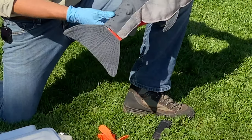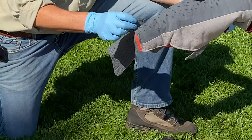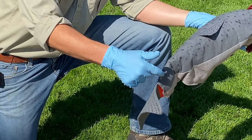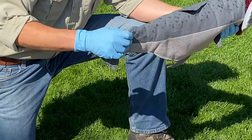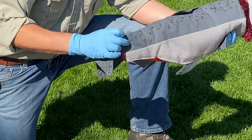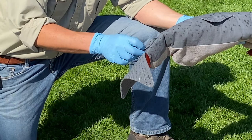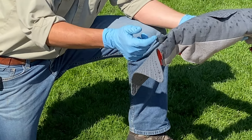On the caudal peduncle area — hatchery fish from ODFW, California Fish and Wildlife, Washington Fish and Wildlife, and tribes will have this little adipose fin removed. The reason is that some systems still have wild harvest, some have only hatchery harvest or mark-selective fisheries. That adipose fin is very important for anglers — generally if the steelhead still has it, you have to let it go.